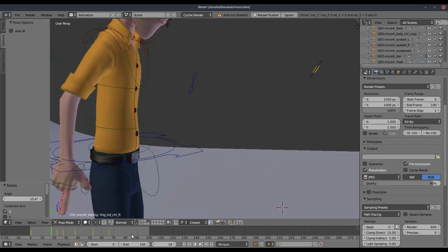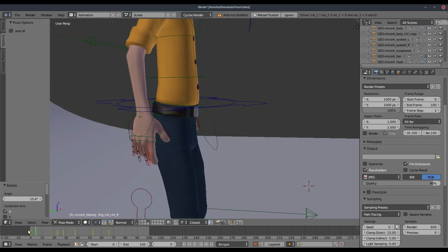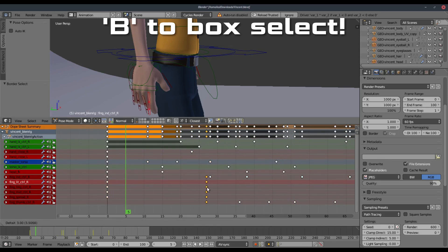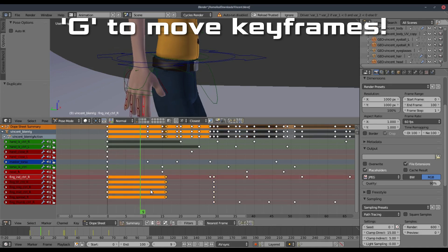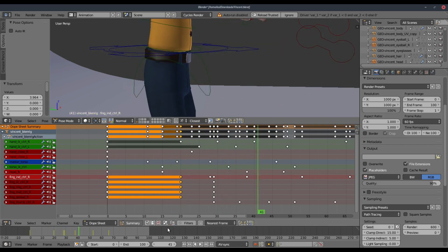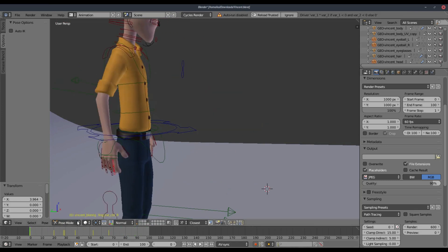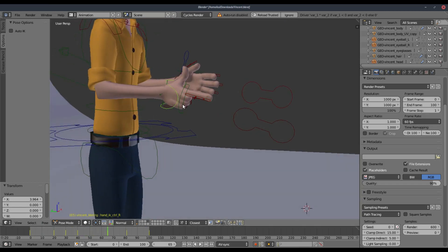I also want to make it so that his hand doesn't curl as quickly as it is. So I'm going to go ahead and open up the dope sheet once again. We will go ahead and select all of these pieces right here, push that back to the first frame, and on all of these, we'll move those up a little bit. I also want to duplicate these keyframes here and not move them until he starts to go up, which is about right there. So that's about perfect. We'll go ahead and take a look at this now.